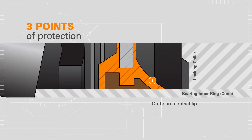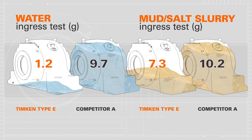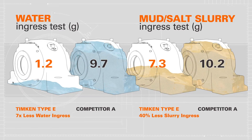the outboard contact lip, the rigid middle non-contact barrier, and the inboard contact lip. Compared to the leading competitor's seal, our triple barrier internal seal is more effective, preventing seven times less water ingress and 40% less mud, salt, and slurry ingress.